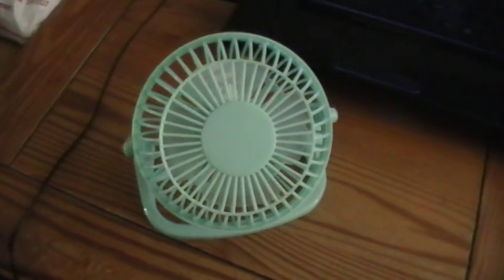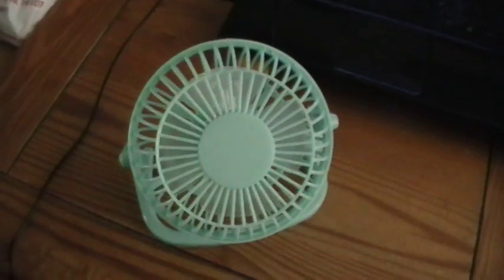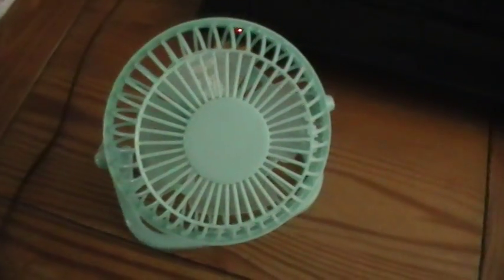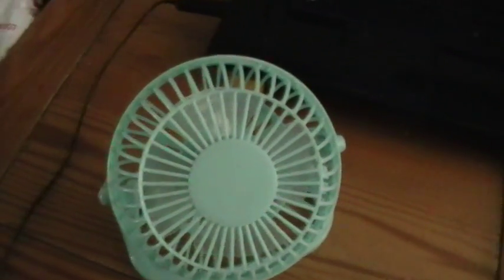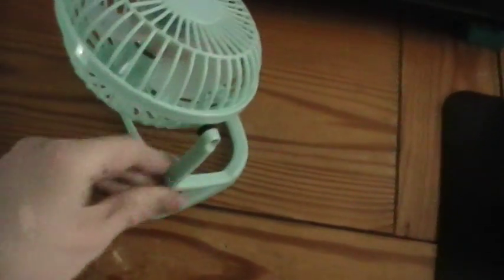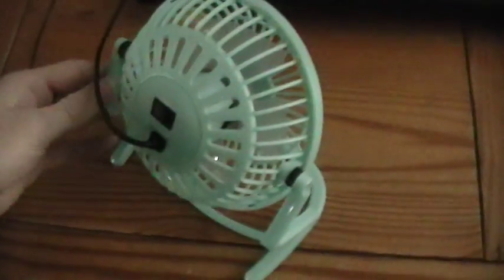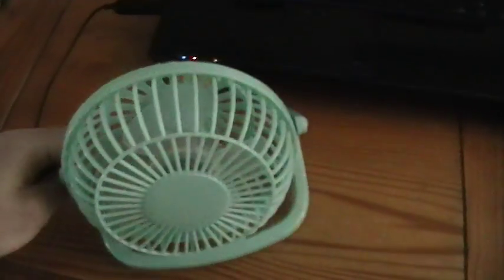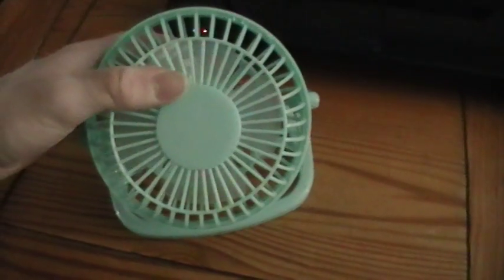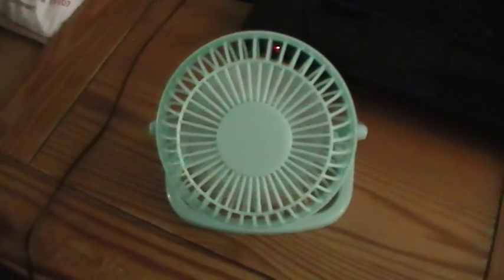Hey guys, I'm sorry for the lack of videos, I've just been really busy lately. But what I have here is this little USB fan that I used to keep my computer cool. There's no brand on it — I don't think it ever had one, even on the box. It's single speed, like all of them are. I think it's about a year old, but it still works pretty well.